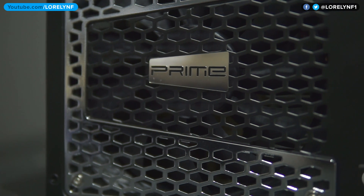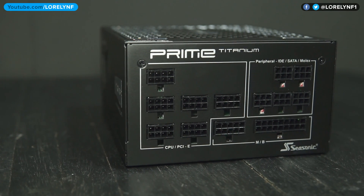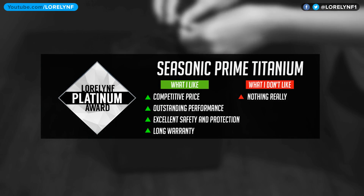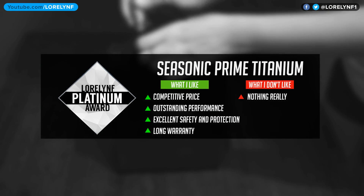The Seasonic Prime Titanium retails for around 170 US dollars on Amazon and around 10,000 pesos here in the Philippines. This is Laurelin — thank you so much for watching.